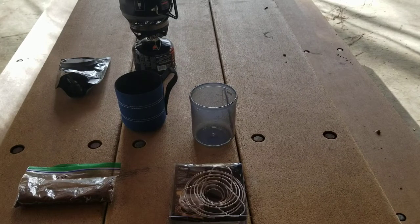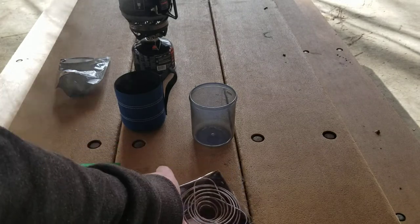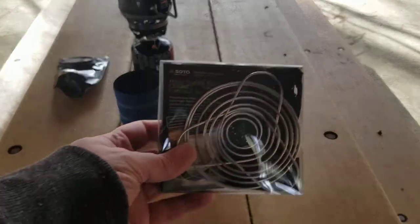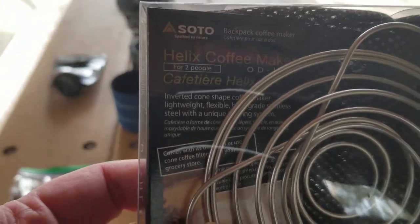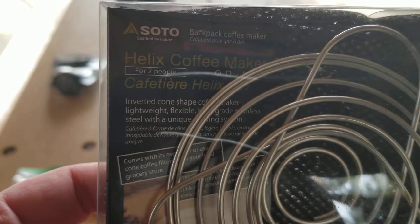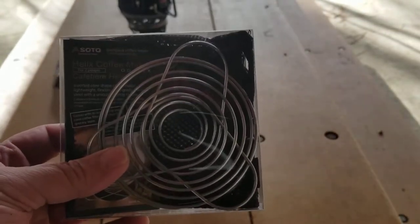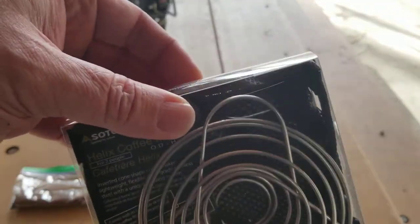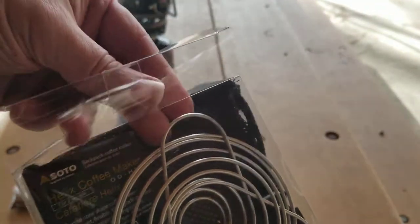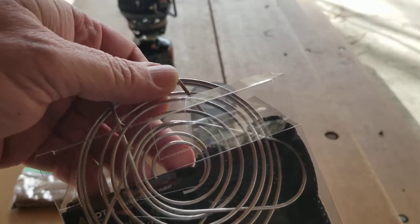Hey, what's up everybody, Jason here with All-Terrain Coffee and Camping. Today we're going to test out a new coffee maker — a coffee gadget device we're going to call it. I picked up the Soto Helix coffee maker. I've only taken this out of the package to wash it and briefly looked at the instructions — I haven't even tried expanding it yet.